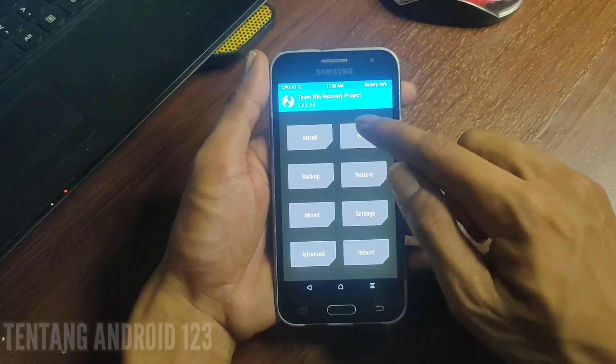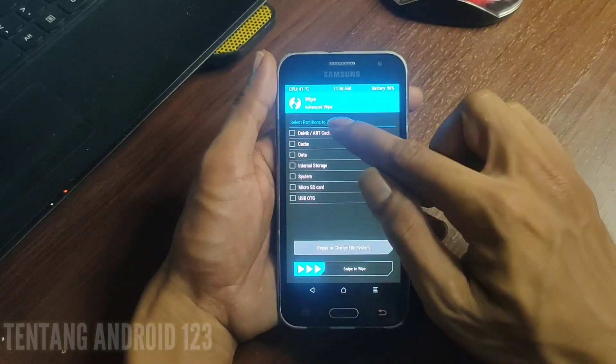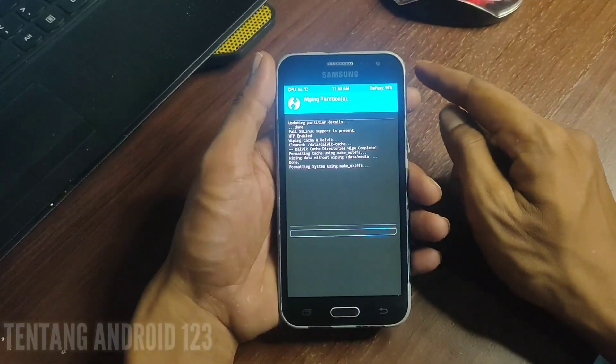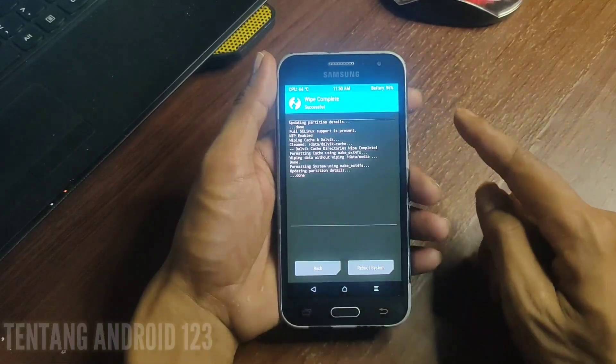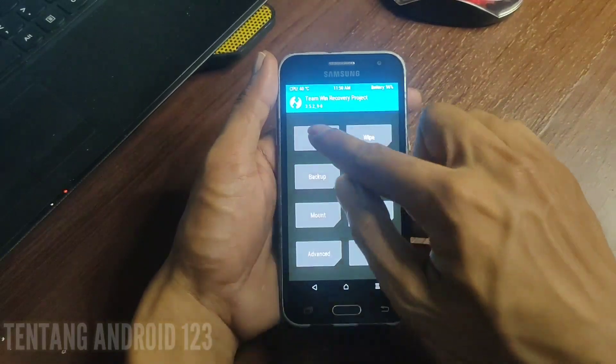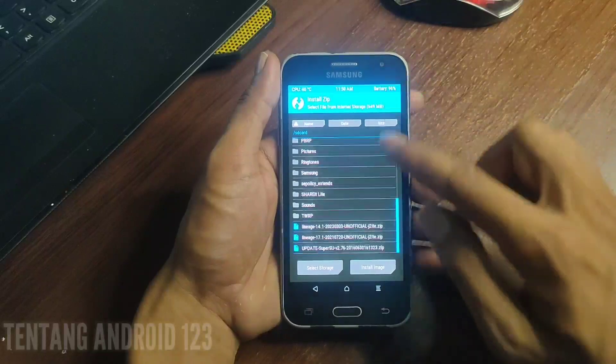Selanjutnya kita akan wipe data dan cache terlebih dahulu. Seperti ini — sistem kita wipe.